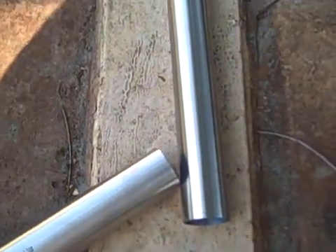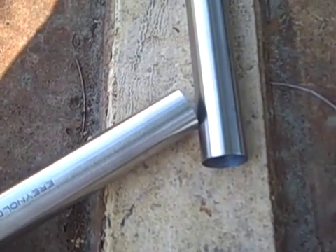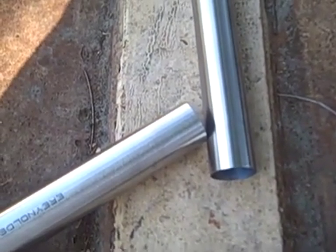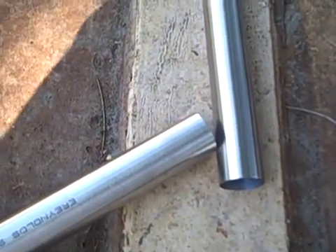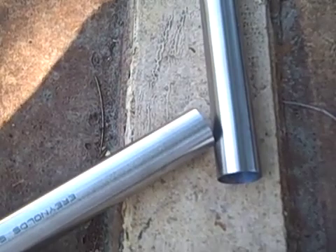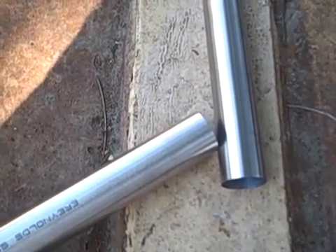If I weren't to miter this tube, they'd only meet at one point, which would be a very weak joint. Now I do own a tube notching jig, however this is a Reynolds 400 series stainless steel tube and it's not going to cut very well with a metal hole saw. So I'm going to use a cheaper method that actually works better — grinding the tube — and it involves the use of a computer template.